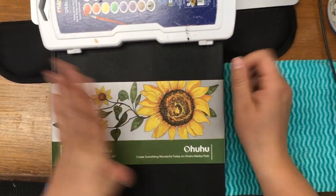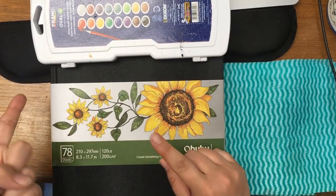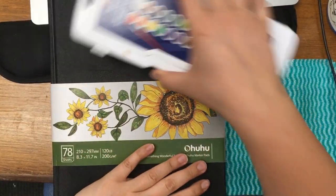Hey guys, I'm going to do a watercolor painting in the Yo-Hoo sketchbook. I've already done the sketch for it, so I guess we'll start.